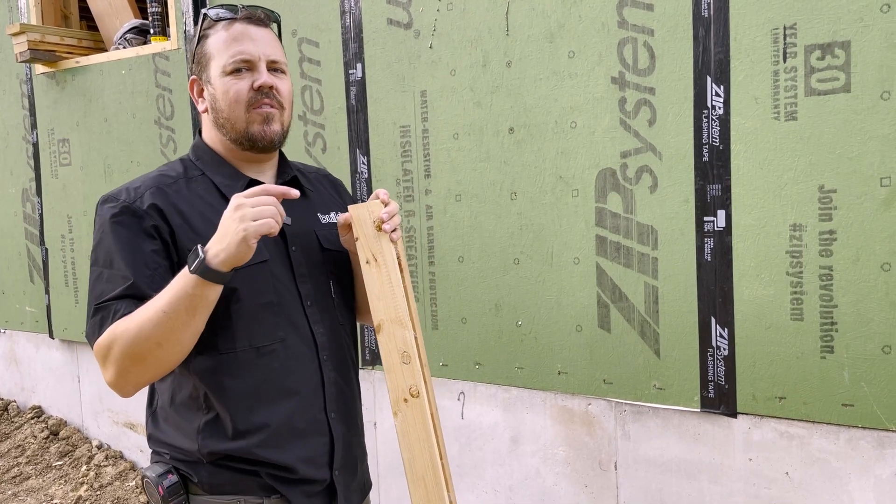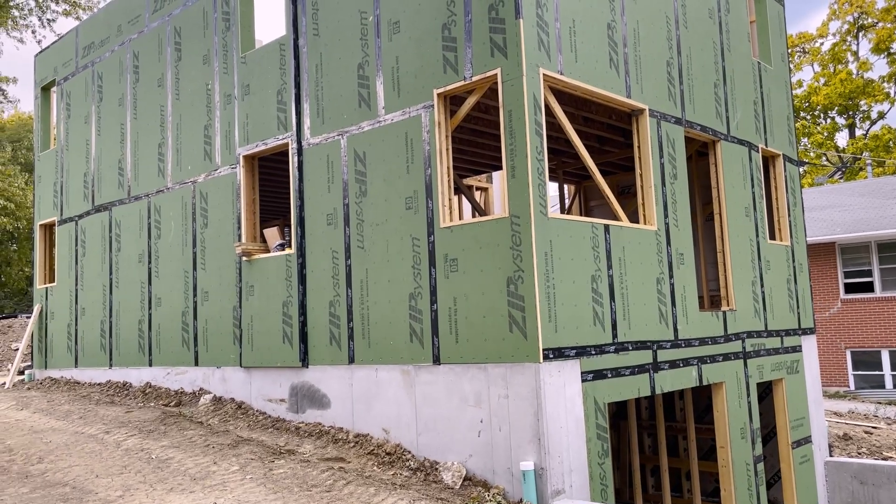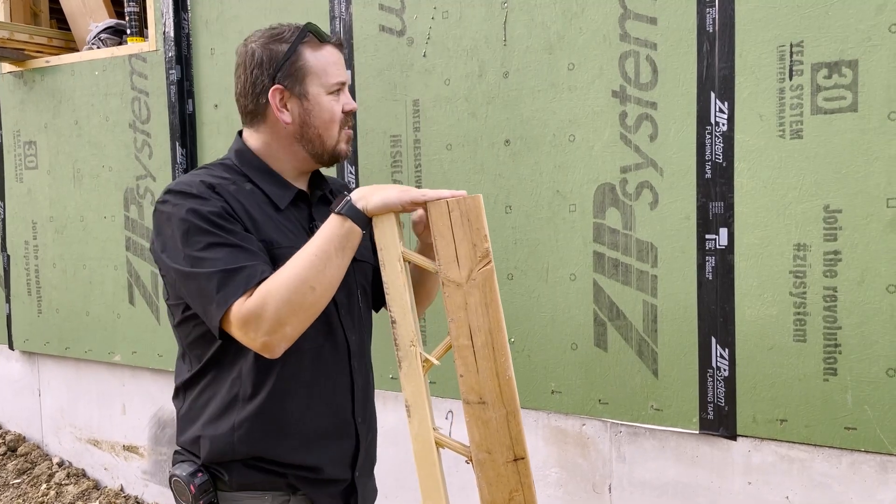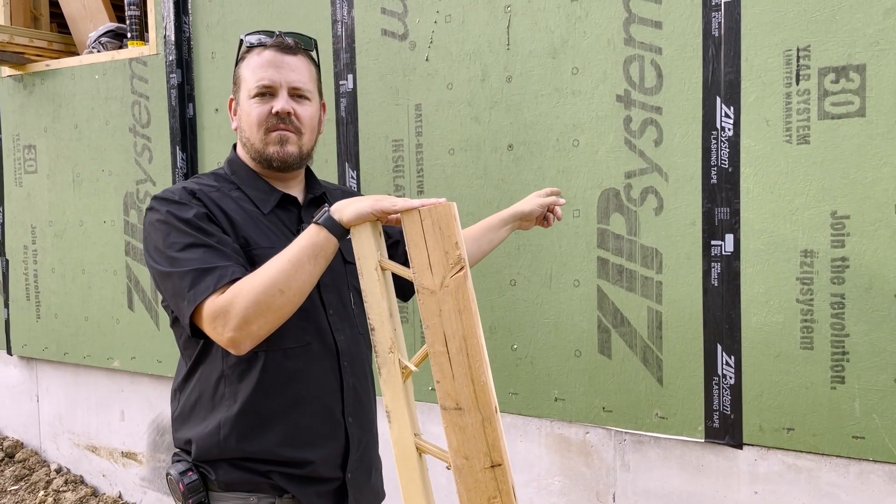I'm Jake Bruton and today we're at one of our infill new construction houses. I want to talk to you about why we have 2x8 T-studs on a 2x6 wall. Let's do it.